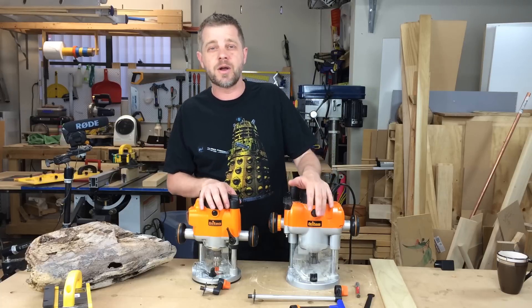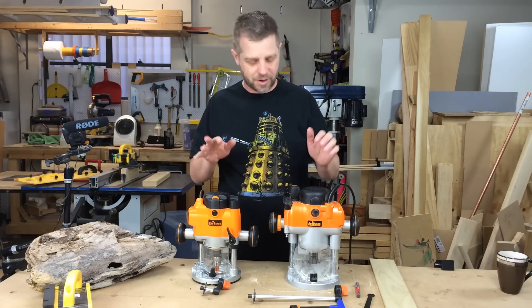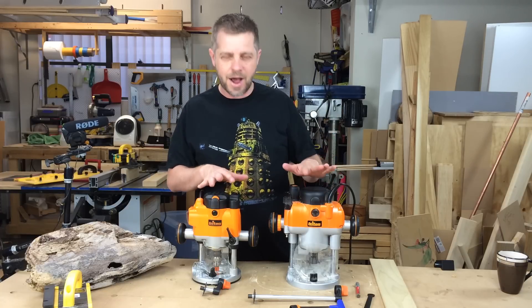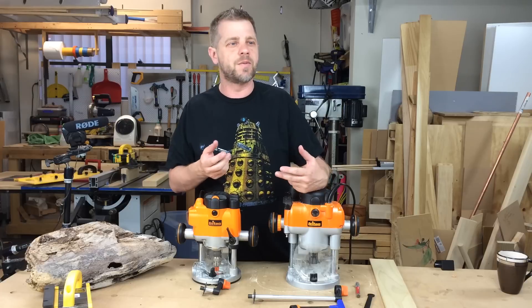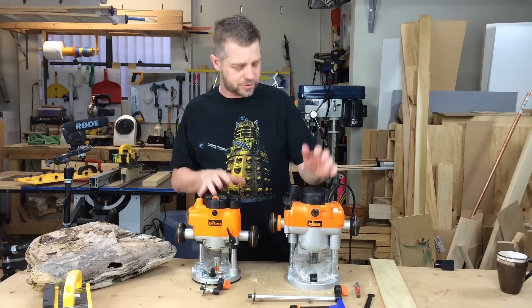The most common question I got was how did I make the router bit go up and down? I should have gone into more detail at the time, but I thought I'd do a quick review on my routers and some of the features they have and why I've gone for these — it might help you with your choice for routers.